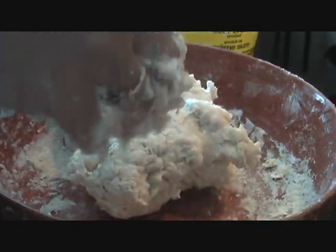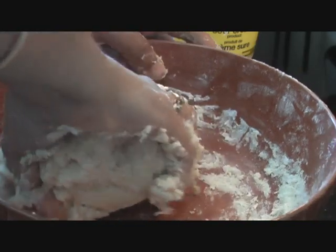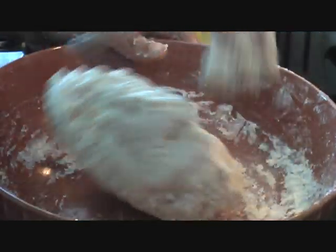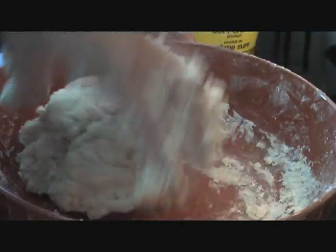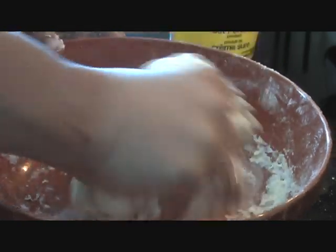Our dough is almost ready. It's a little sticky, so I'm going to add one tablespoon of cooking oil. If you want, you can add a tablespoon of melted butter or ghee — that works great too. We'll set it aside for 30 minutes so that the lactic acid in the yogurt can react with the baking soda and we can make a nice Kulcha.